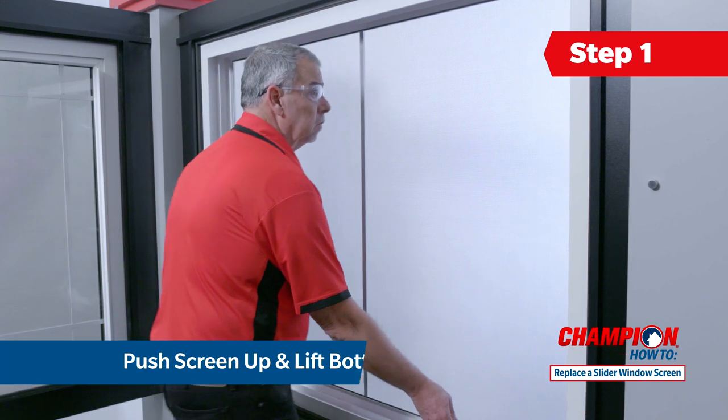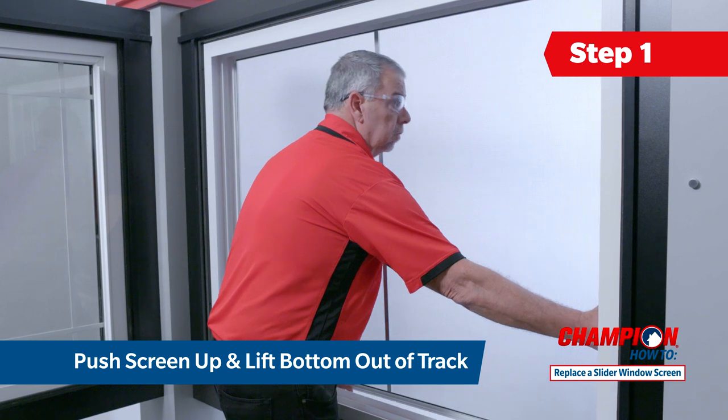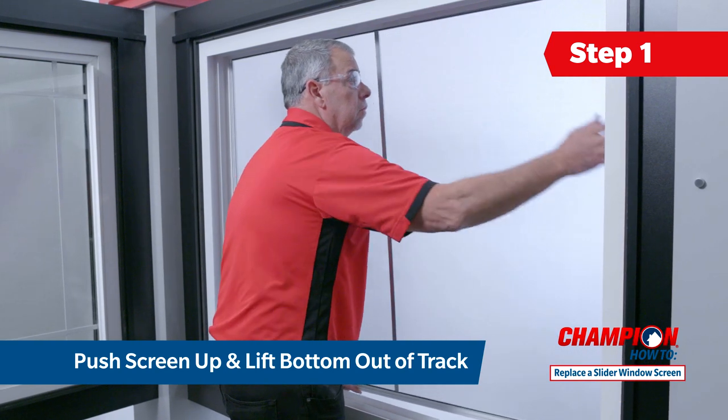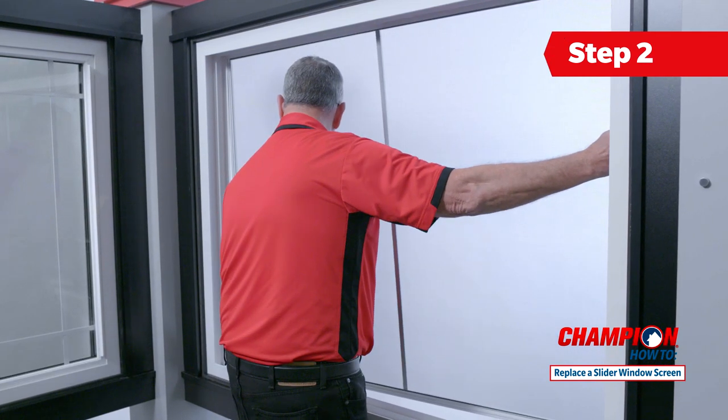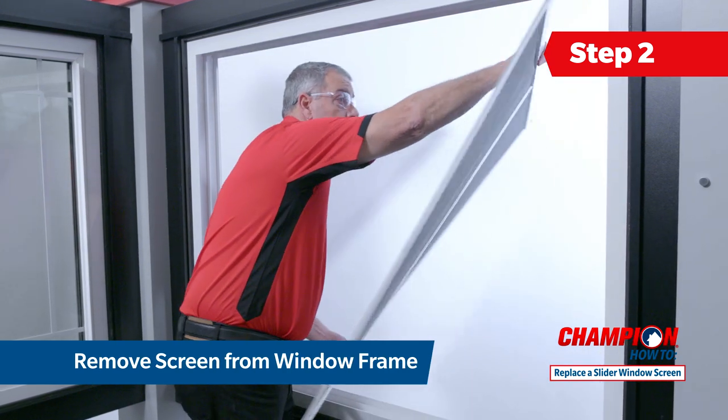The top of the screen has springs. Push the screen up into the top track to compress the springs and allow you to lift the bottom of the screen out of the lower track. Pull down to remove the screen completely from the frame and guide it through the window frame.